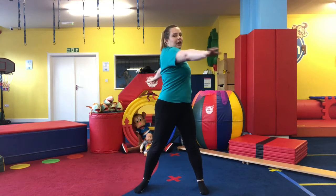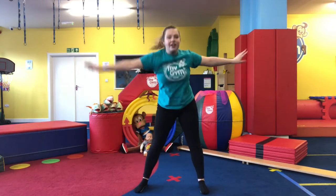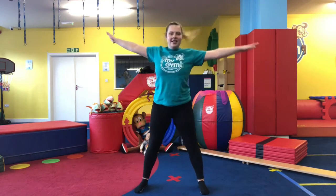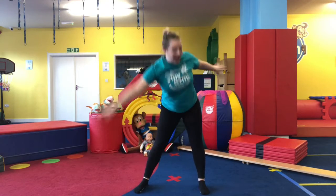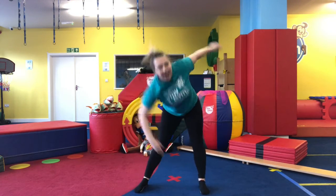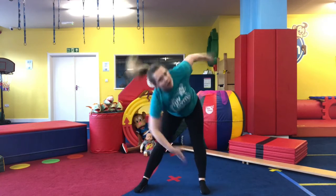We're going to twist our body down this time — twist and twist, reaching opposite hand to leg. Twist, twist and twist. We're going to go a bit faster — switch, switch and switch, really crossing over your body.